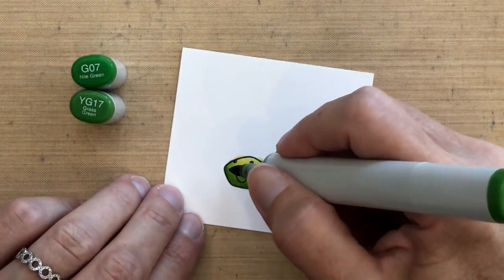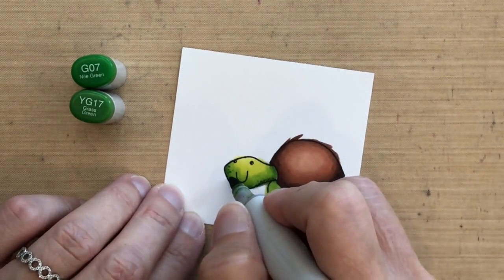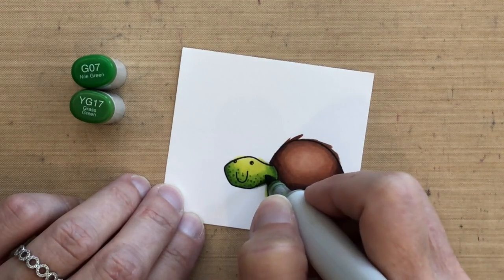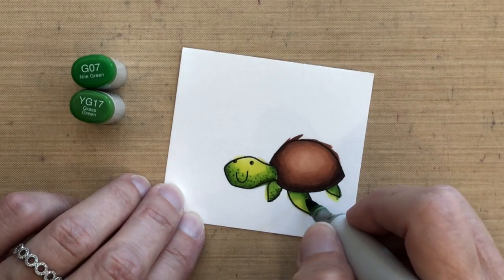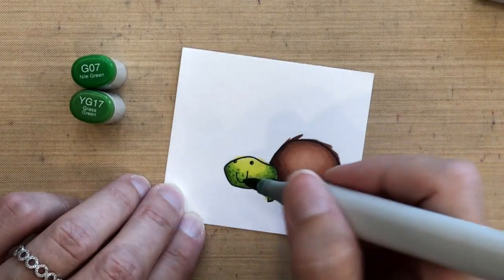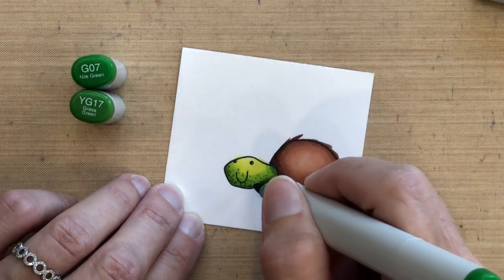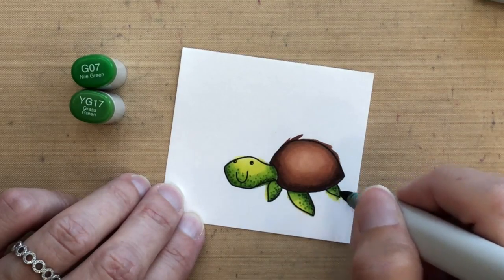Going back to my turtle, I'm using the darkest color I used earlier — YG17 — and adding some dots to add interest and texture. You want to wait until it dries first because if you do it while it's still wet the dots will spread. Copic markers have a really fine tip so you can make tiny dots. After I'm done with the YG17, I'm going a little darker with G07, just hitting those very darkest areas.